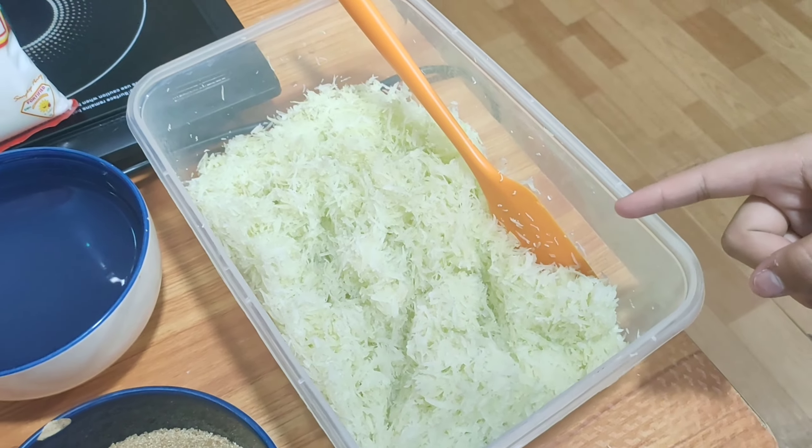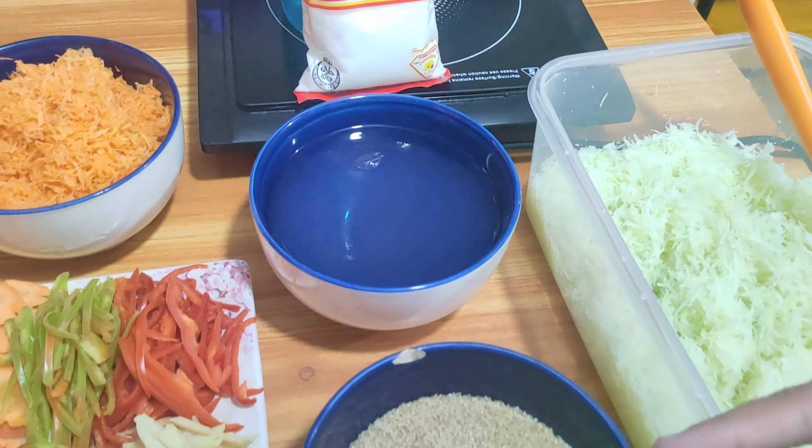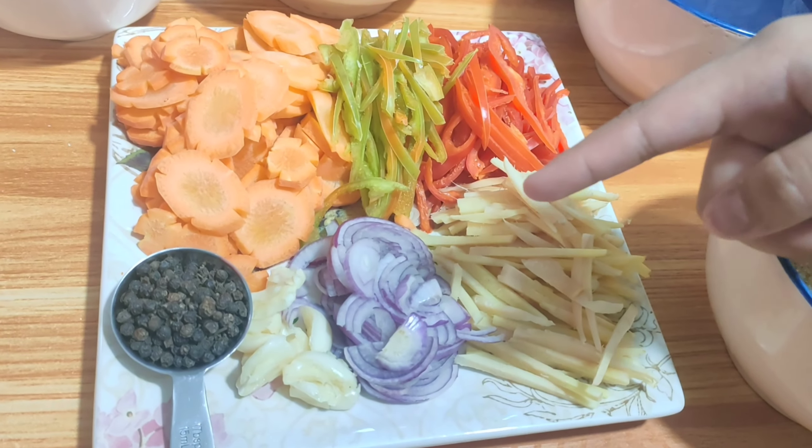These are the ingredients that you need: 1 large peeled and shredded green papaya, salt, 1 and a half cups of vinegar, brown sugar, thumb-sized julienned ginger, onion sliced thinly.